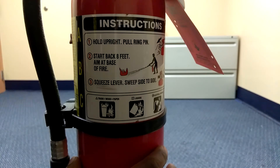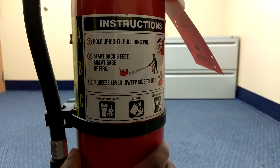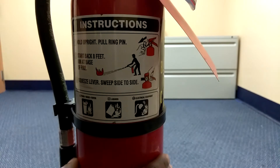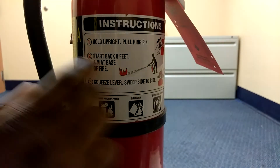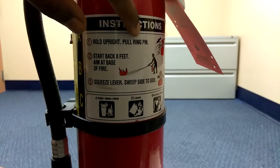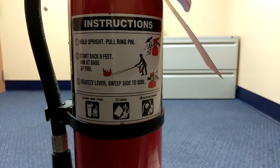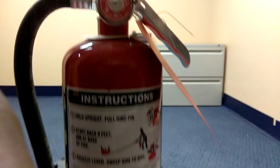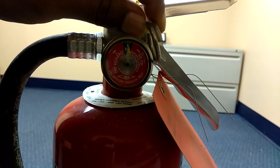There are a list of them out there and I would recommend every home on earth to have one of these. You can learn how to use it. If you look up there, right there on top it says: number one, hold upright, pull ring pin. This is the pin right there.